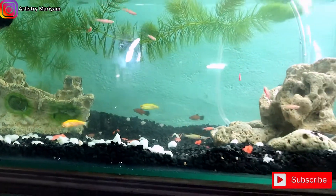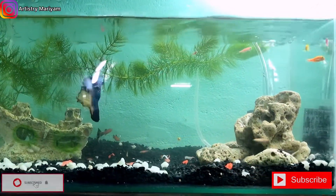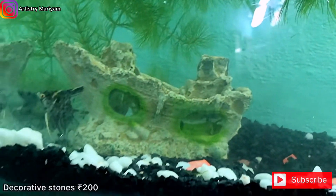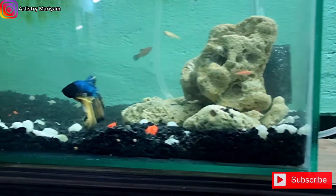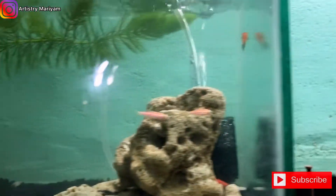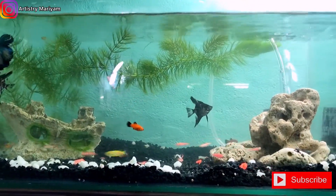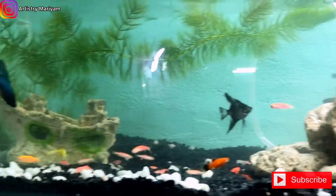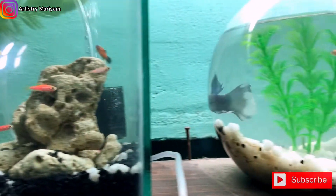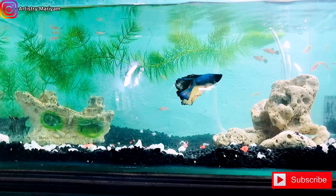The full setup cost is around 1200 rupees including the fish. The fish tank is 450 rupees. The boat decoration costs around 200 rupees and the stones are 350 rupees. I already had a bowl. The motor is 250 rupees. Live plants are 10 rupees. The fighter fish is 180 rupees and the other fish are 20, 40, and 50 rupees per pair. If you like this video, don't forget to like, share, and subscribe to my channel. Take care and see you in the next video.